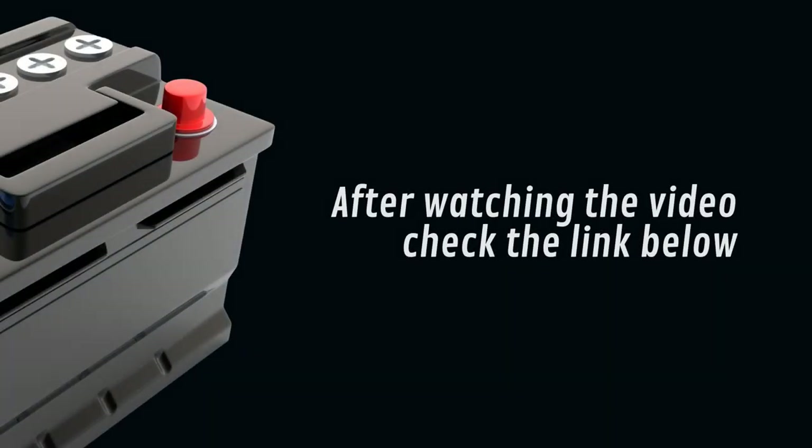After watching this video, follow the link in the description to download the Easy Battery Reconditioning PDF program.